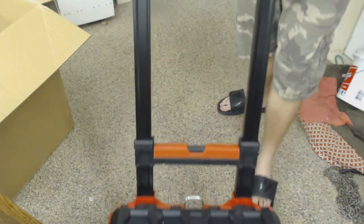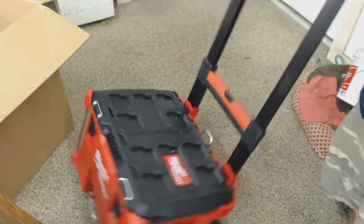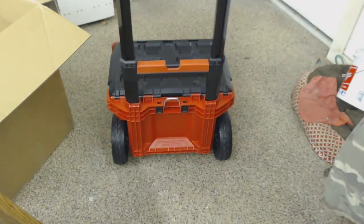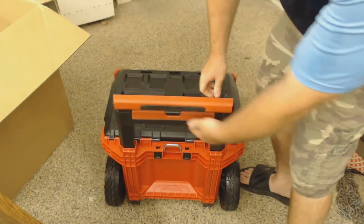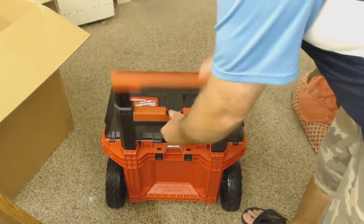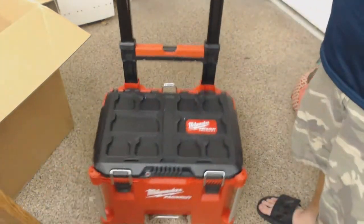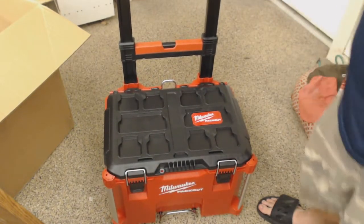They definitely seem sturdy. Look how high up this goes — definitely sturdy. Push this button to lower the handle. It pretty much works like a dolly. Definitely a little sturdy in that aspect of it.